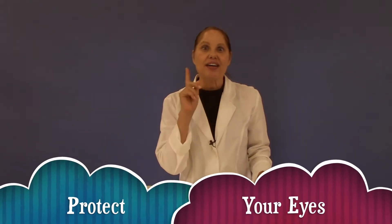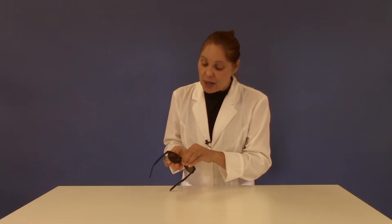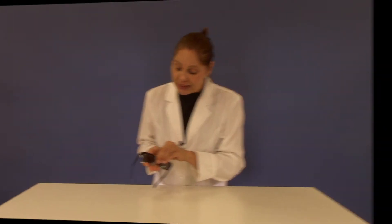Hi everyone, and in today's experiment we're going to test to see how well your sunglasses protect your eyes from the sun. Using your energy bead keychain, go outside and put it in the sunlight. Then take your sunglasses and place them over your energy beads. Make sure that they are covered completely.